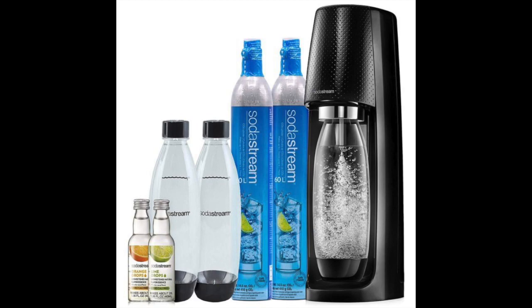Apart from the main machine, you also get two 60-liter carbonators of CO2, three 1-liter carbonating bottles, plus two 40-milliliter fruit drops flavor syrups. This ensures that upon delivery you'll have a reliable machine to make a considerable amount of sparkling water, with extra carbonators to craft several styles of fizzy drinks before you run out of supplies.